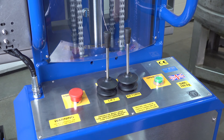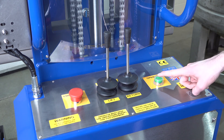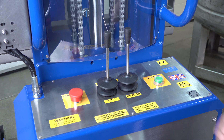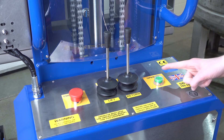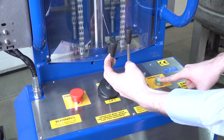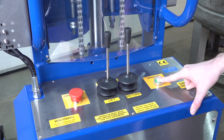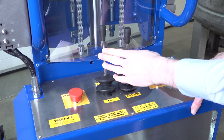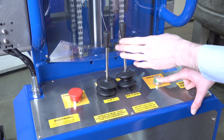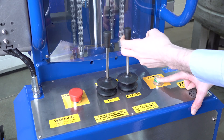We're now looking at the rear control panel. To operate either of the two functions, we press this operate button down. The left lever is our lift and lower, and the right lever is our tip forwards and our return lever. So we press operate and then pull the lever backwards to lift. When we let go of the lever, the function stops. Push forward to lower, push forward here to tip, and pull backwards to return.